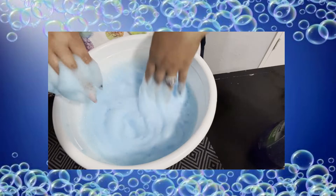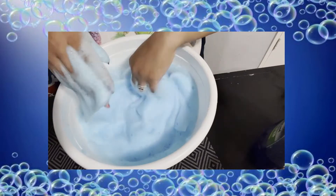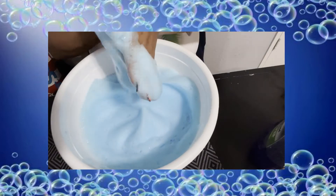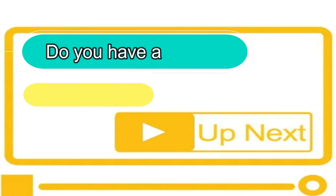Once all the water at the bottom of the foam is gone and foamy, you can play in it. This is a really cool thing to play in. I hope you try it, I hope you enjoy it, and come back next time for some more really cool STEM activities!